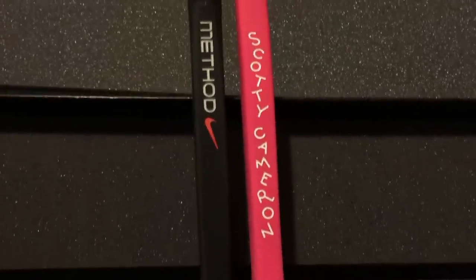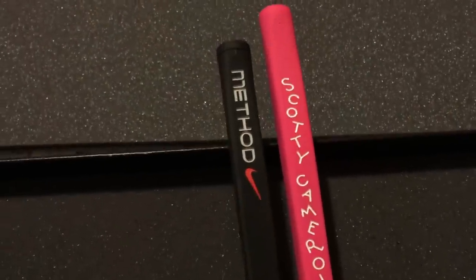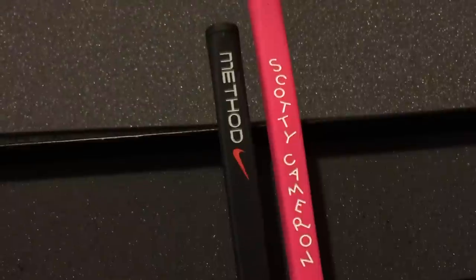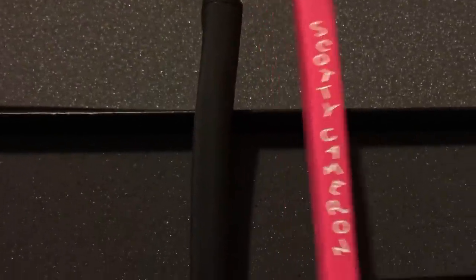Here's what the grip looks like, giving you a comparison. The grip looks to be similar to my Scotty Cameron Gamer — looks to be a Golf Pride standard putter grip or similar to Scotty Cameron's Pistolini putter grip. Can't say 100% if that's what it is, but you guys take a look at it.